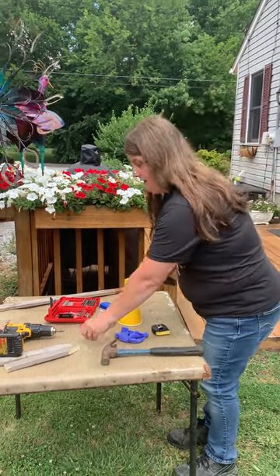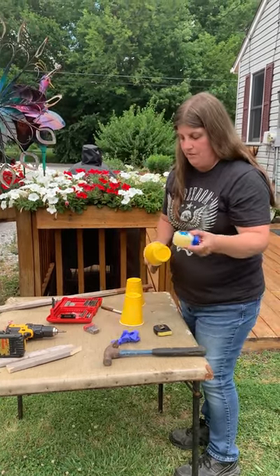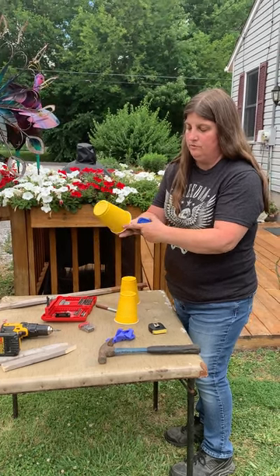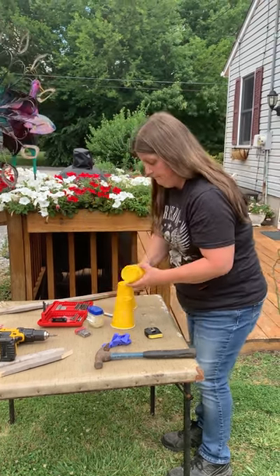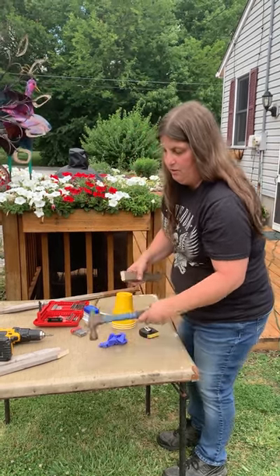Then I used my glove and some regular Vaseline and I coated it about halfway all the way around. Getting a little underneath is fine. And I measured it just to see how big they were.